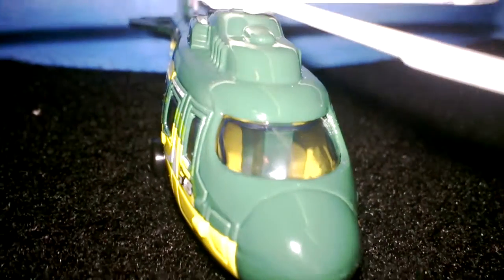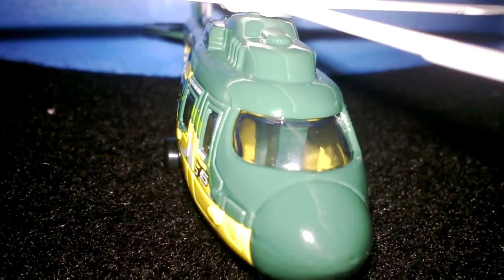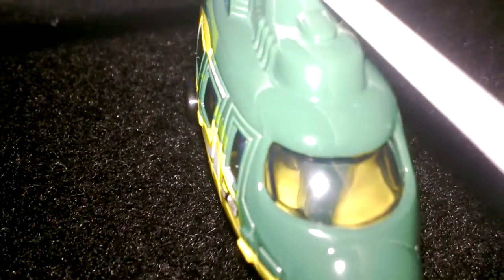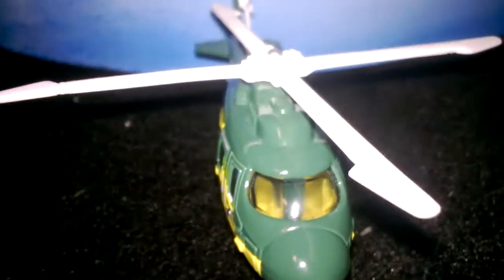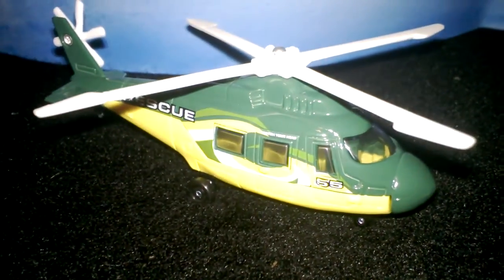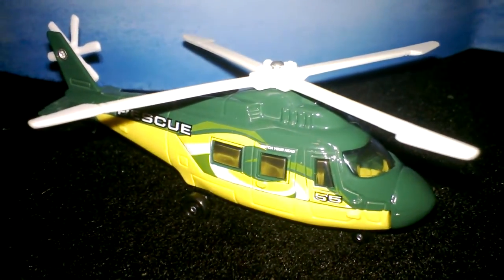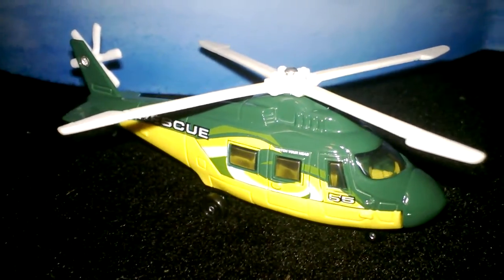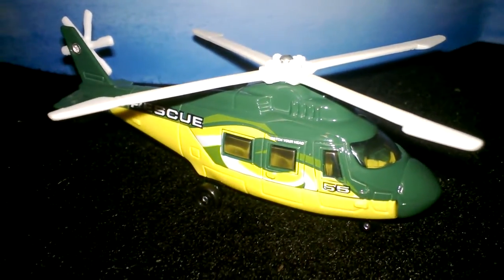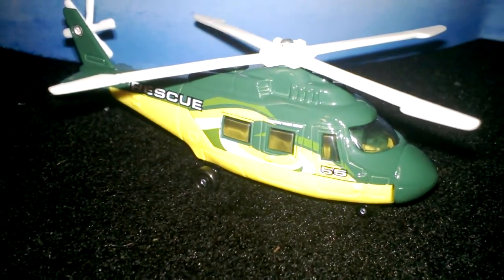Up front you can see inside — they've got some details going on in there, which is pretty cool. Not a bad job from Matchbox Skybusters rescue helicopter, guys. For more information on Skybusters and for other diecast reviews, visit my YouTube channel at Diecast 2013. Thanks for tuning in guys, we'll see you in another video.